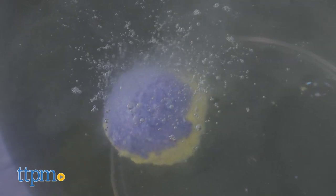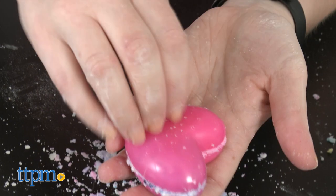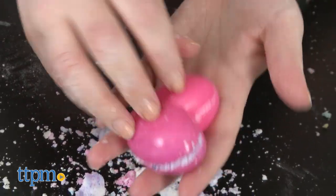Doing homework is hard work after all. This comes with almost all of the ingredients kids need to make circular or heart-shaped bath bombs. You will need to provide your own cooking oil and you will need several bowls.